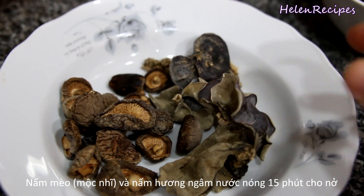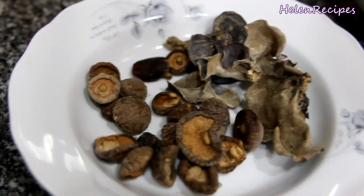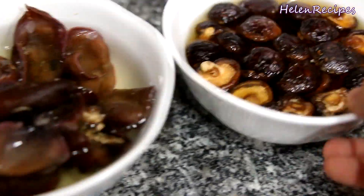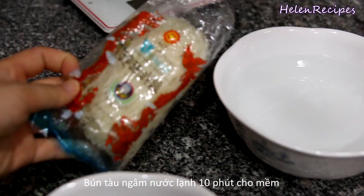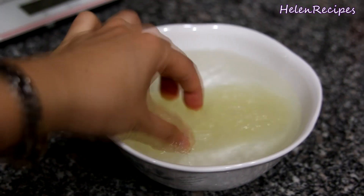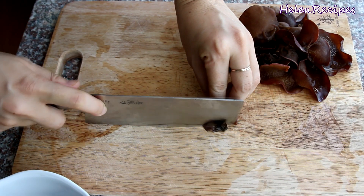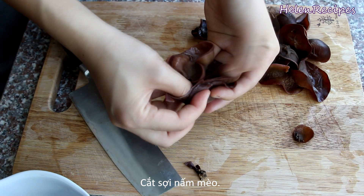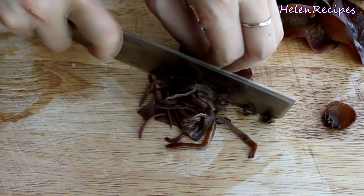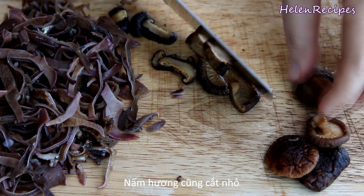For the toppings, you will need some wood ear mushrooms and dried shiitake mushrooms. Soak the mushrooms in hot water for about 15 minutes and they will grow bigger. Then rinse the mushrooms well, remove the roots, roll them up, and slice into very thin strips. Also cut the shiitake mushrooms into strips.